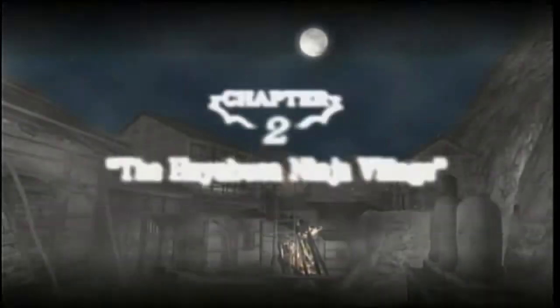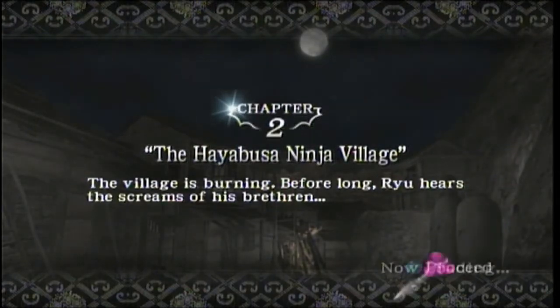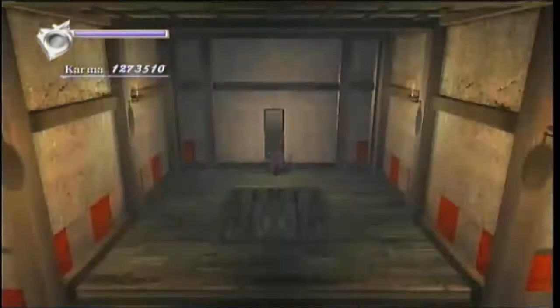Hey everybody, this is JTB and this is Bigowski, and we're back for Chapter 2 of the Hurricane Pack 1 Karma Run for Ninja Gaiden 2004.